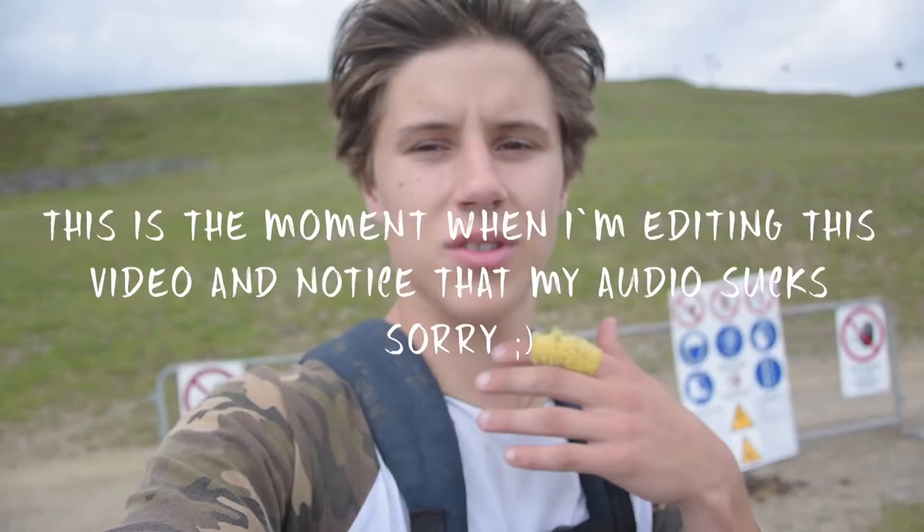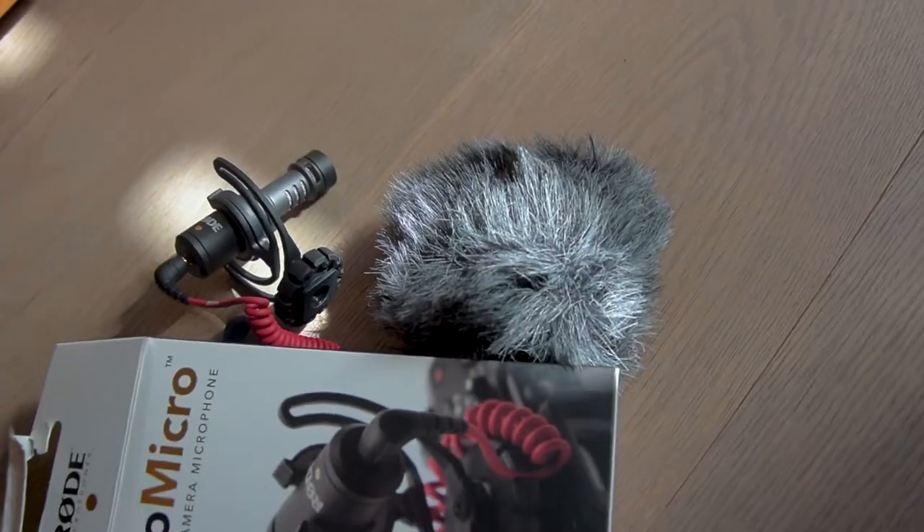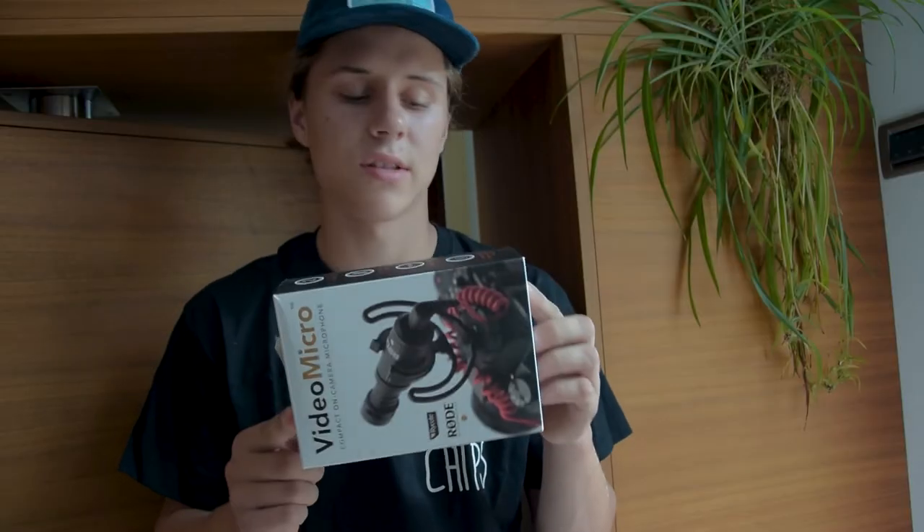I was so frustrated — I'd film such a good vlog, come home, and the audio quality was ruined by wind noise. That's the problem with this microphone. I tried to love it, I tried to use it, but at some point it just wasn't enough anymore and couldn't do what I wanted it to do. So I went over to Amazon and ordered the Rode Video Micro.